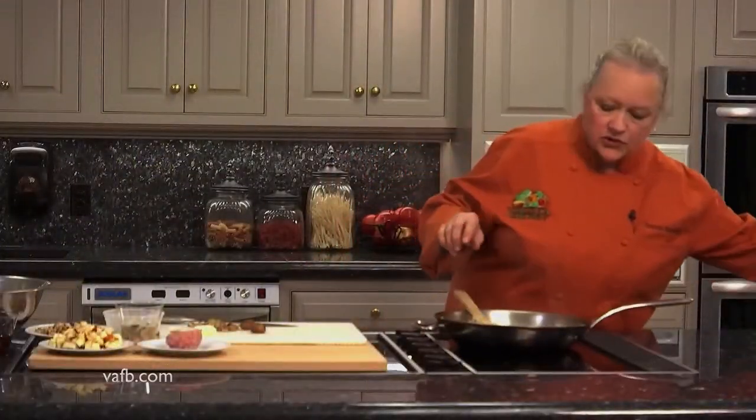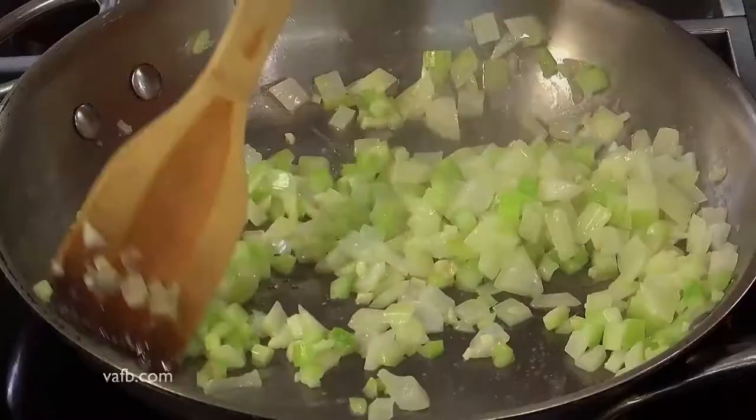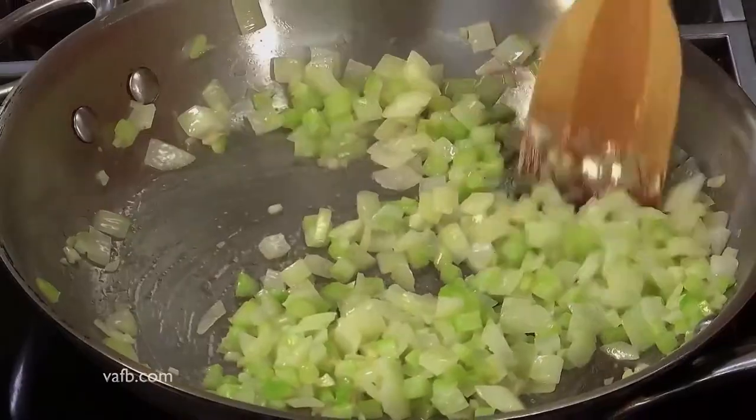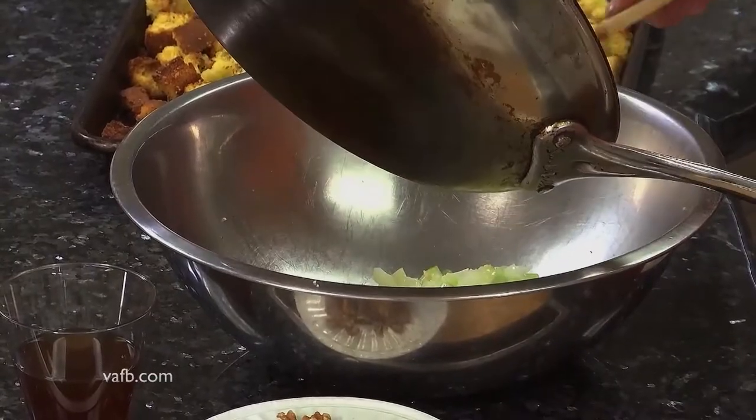We're just going to sauté this up until it gets nice and soft. I'd like to add just a touch of salt, not very much. Once your vegetables are nice and soft, you want your onions to be a little bit clear, almost translucent. You want to transfer that to a bowl.